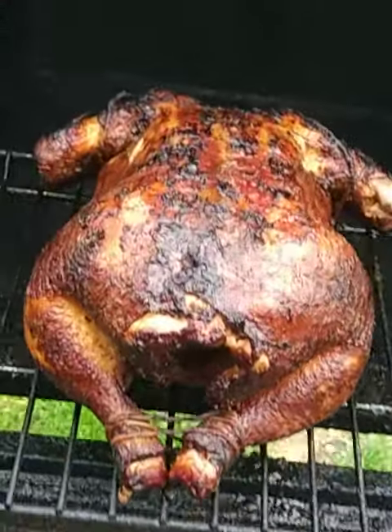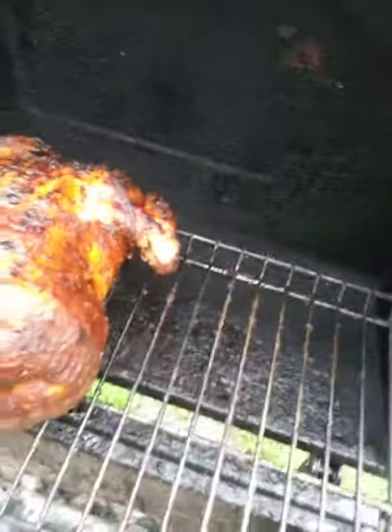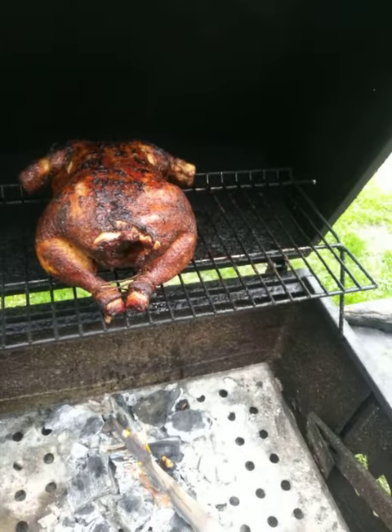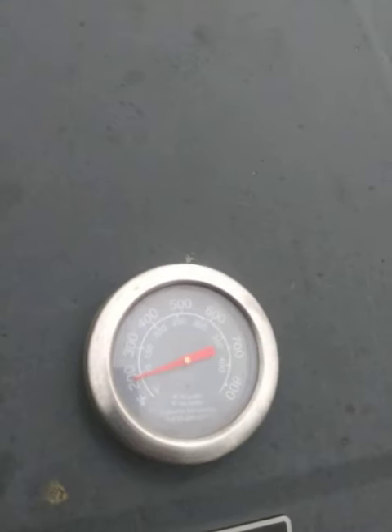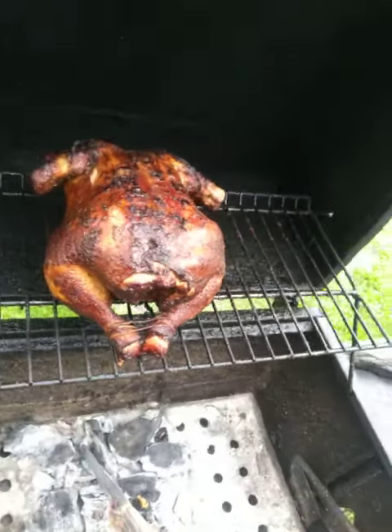Got a little bit of raw timber on there to give it a little extra smoke kick. This is just what we love to do up here in northern Indiana. Spent some time down in Memphis and that sure has taught me a few things. Just got to keep that dial going, make sure you keep that chicken nice and smoked.